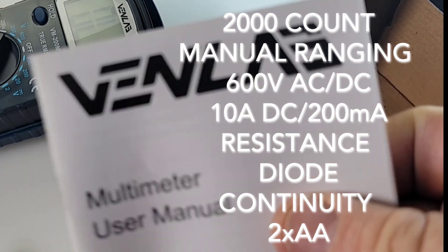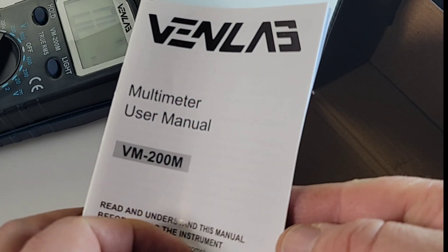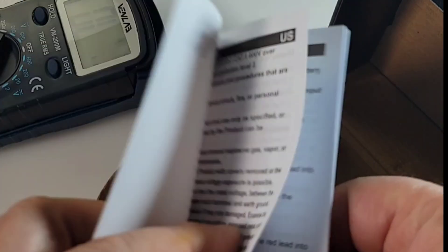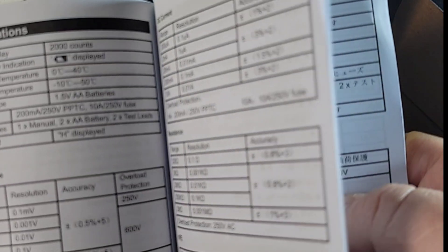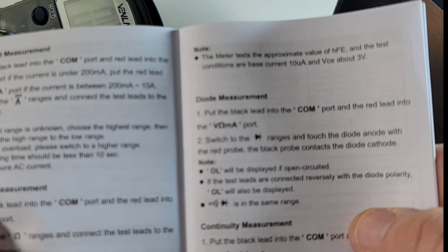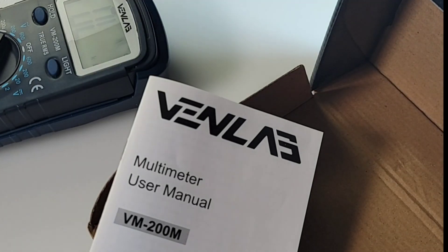You get your Vent Lab multimeter user manual — they're calling it a user manual, I love that — VM200M. Pretty clean font, verbose. It has all of the features and specifications you want, even a SKU to scan for more info, though not a lot of features on this 830 clone. We'll soon find out.